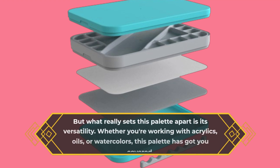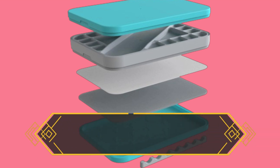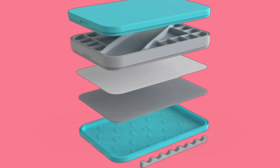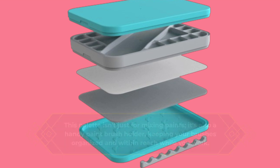But what really sets this palette apart is its versatility. Whether you're working with acrylics, oils, or watercolors, this palette has got you covered. Plus, it's perfect for miniature painting, making it a must-have for Warhammer 40K enthusiasts. This palette isn't just for mixing paints — it's also a handy paintbrush holder, keeping your brushes organized and within reach while you work.